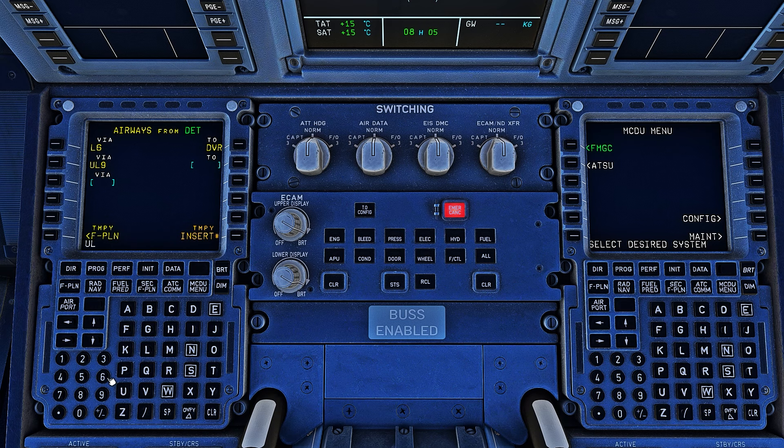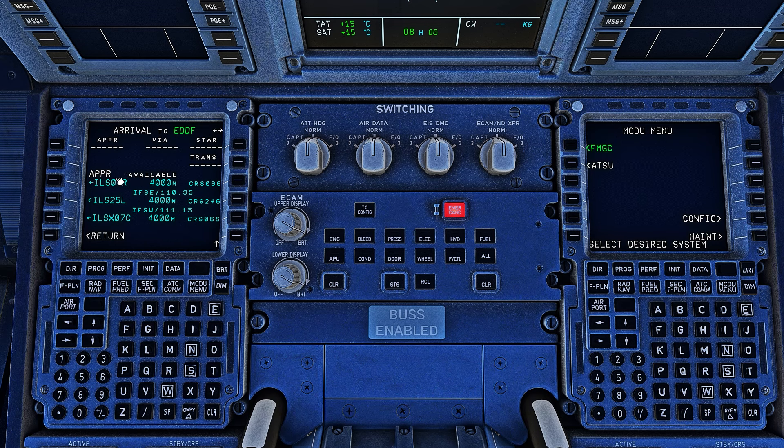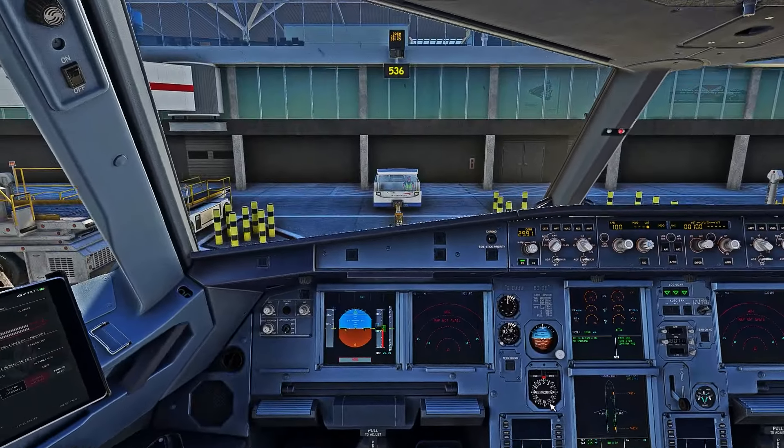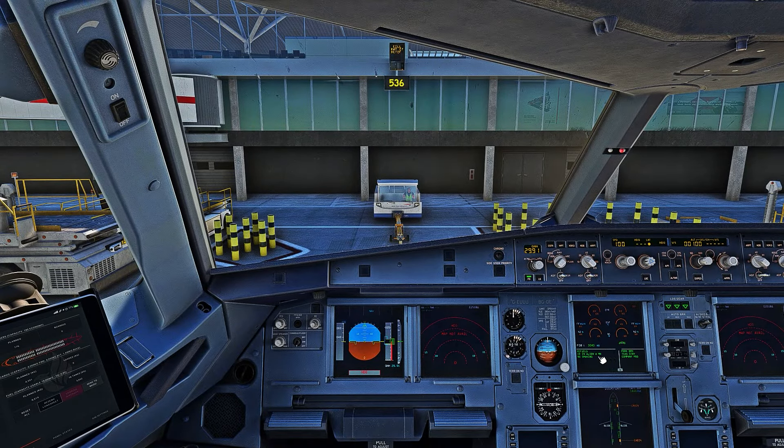Just like that, we continue entering all the airways. Since this was our last airway, we're going to enter the final approach — the beginning of our arrival, which in this case is INKOV. We'll insert that, select our arrival airport, go to the arrival page, select our approach — ILS 25 Left — and we're doing the INKOV 1 arrival. Our flight plan is now entered. We'll check it on the nav display once the IRSes are aligned.